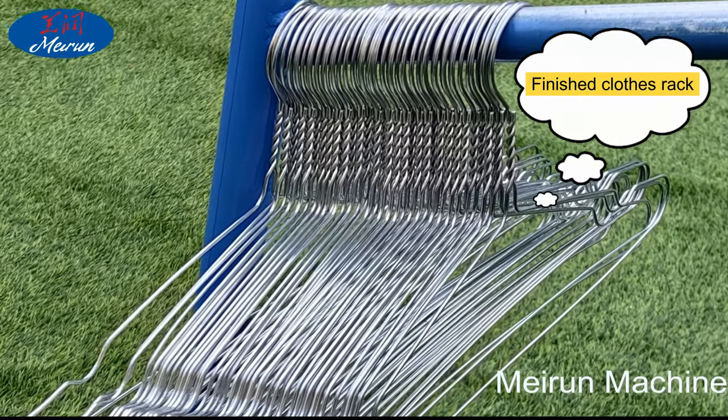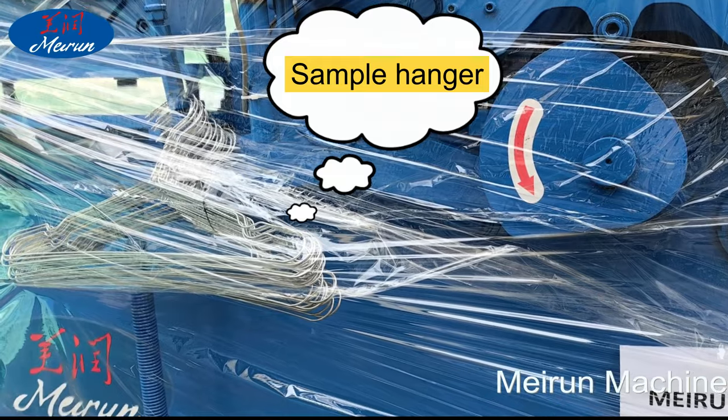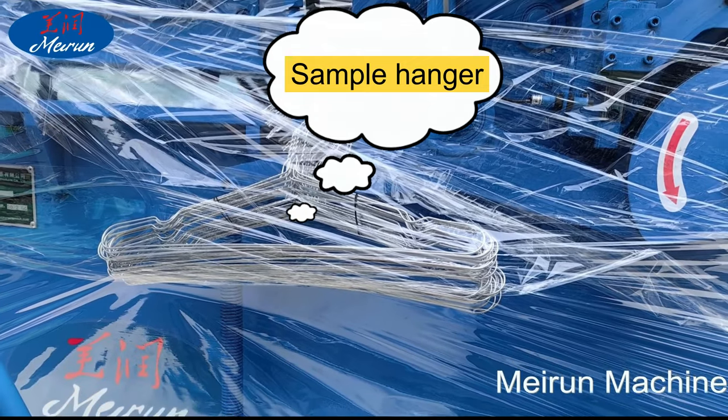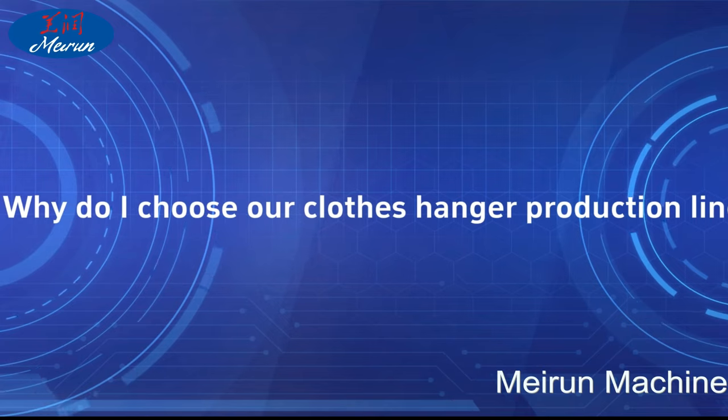Step 3: Packaging and sales. Every 10 bundles of hangers can be laid with plastic cloth, and then 10 bundles of hangers are arranged in order, placed in plastic bags, sealed, and sent to the warehouse waiting for sale.